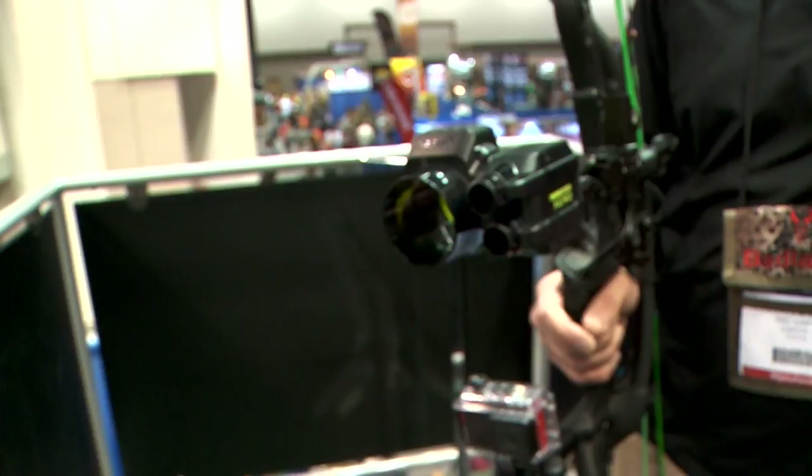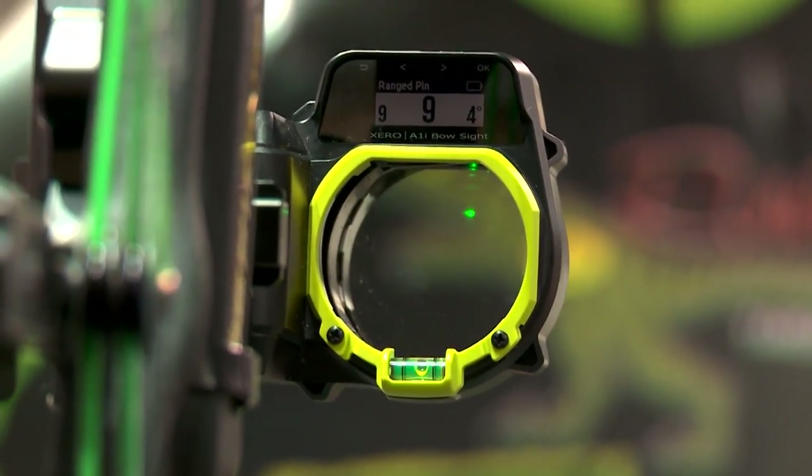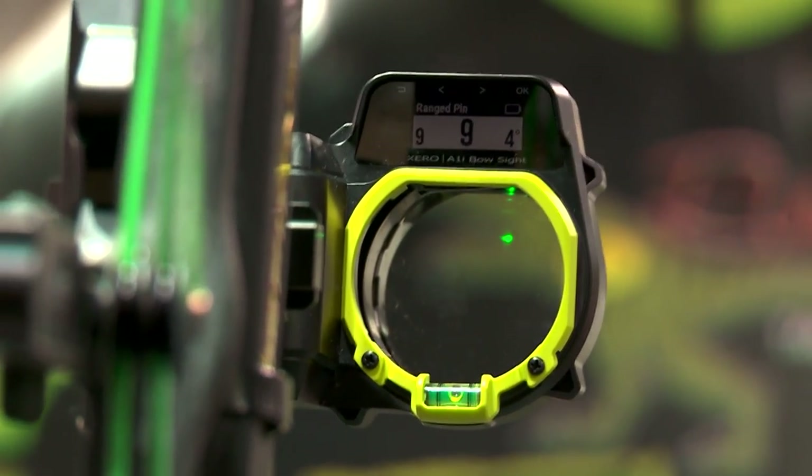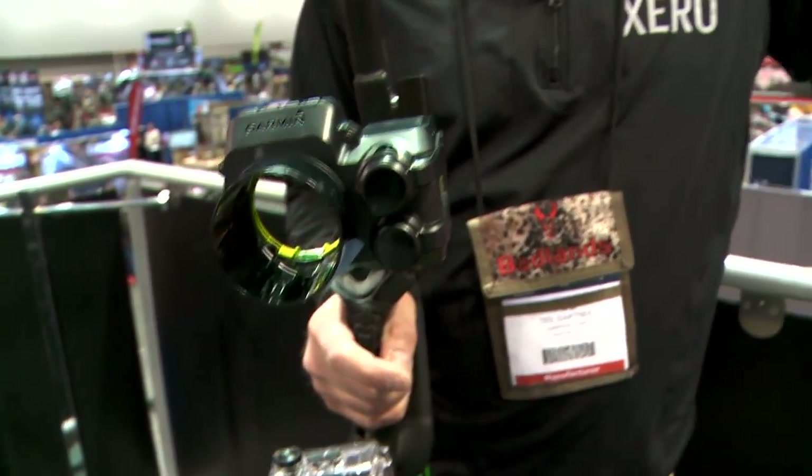Does it have angle compensation? It does. When a buck of a lifetime comes in, we've got enough to think about. This just takes some of those steps out in terms of making an accurate range, and quite frankly, misjudging range is one of the most common problems in bow hunting. And if you can make a more accurate and humane shot, it's good for everybody. So that's the Garmin Xero — I think this sight is really a game changer.